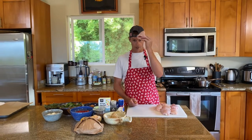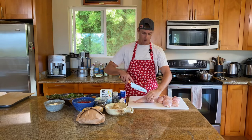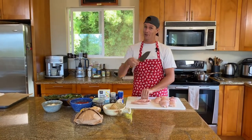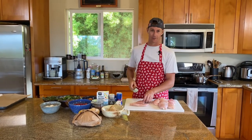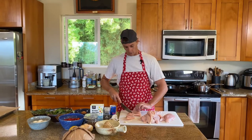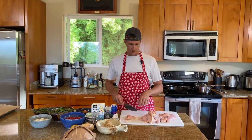Step one: take our floppy little breast here and cut it in half lengthwise. That is a sharp knife. Side note, got some new knives — pretty fancy. New West Knifeworks. This is what a knife is supposed to cut like. I feel like I've been cutting with a spoon for the last year and a half.